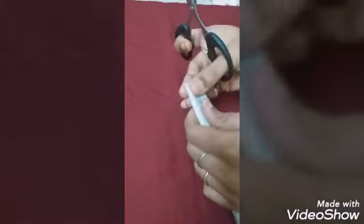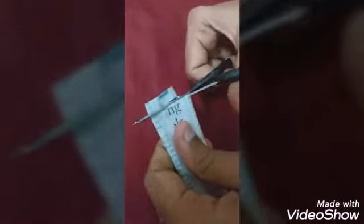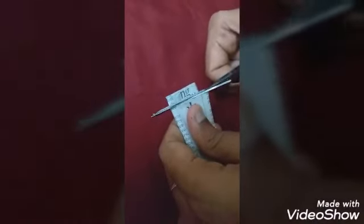Once dry, press the newspaper roll flat and cut it into half-centimeter pieces like this. Collect them — we need about three rolls worth of these pieces.